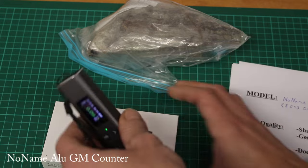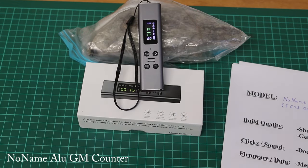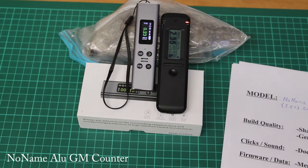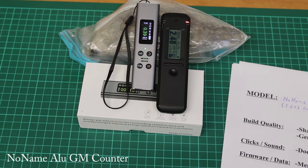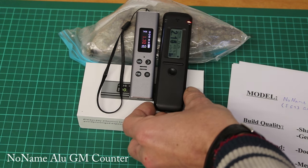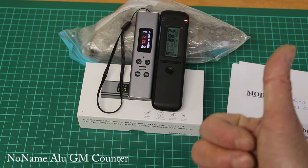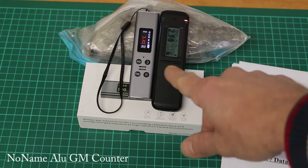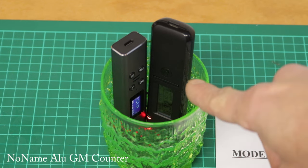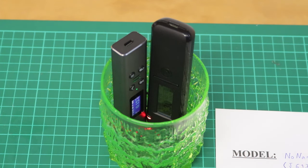Quick high range precision test with the uranium ore compared to the Radiacode. Honestly I kind of like this — it passed the high range precision test, pretty close to the Radiacode. Not perfect, but the best of the ones tested so far. However at the low range it's not really comparable. I'll say it failed the low range test. Let's move on to the last one.